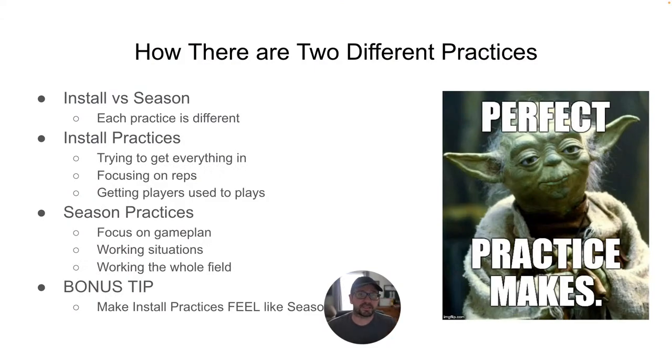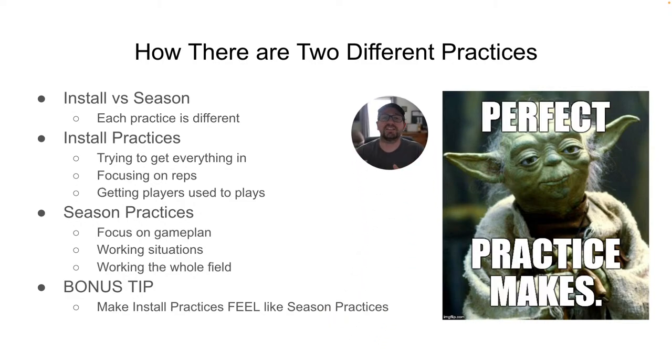There are two different types of practices. There's the install season and then there's regular season. Each practice is different. During installs — spring or fall-summer — you are working on installing your offense, getting reps, getting players used to the plays, talking about the nuances inside of those plays. This is where they learn over and over again what you are doing.